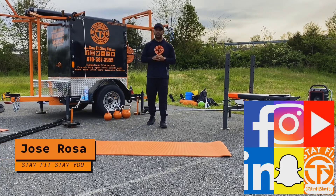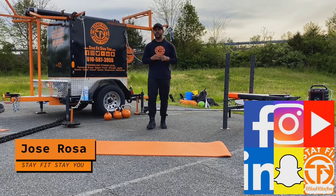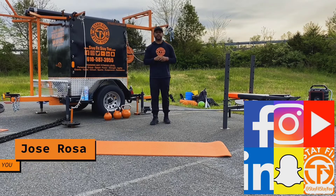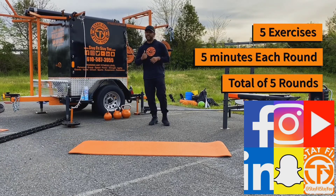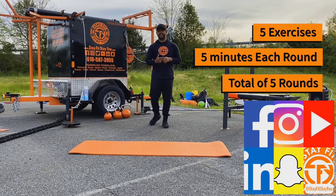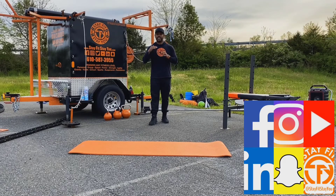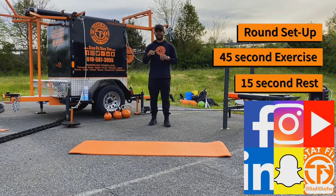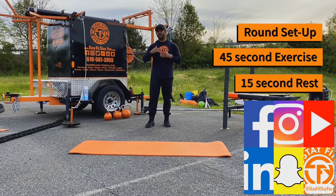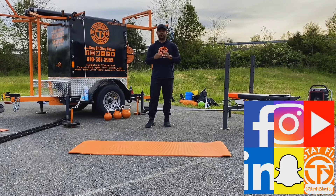Hi guys, I'm Jose Rosa and welcome to Stay Fit Stay You Fit Box. Today I'm gonna be showing you a core workout called Five Five Five. We're gonna do five exercises, each round is gonna be five minutes, and we're gonna do five rounds. Each exercise we're gonna be doing for 45 seconds and then we're gonna have a 15 second rest to move on to the next exercise.